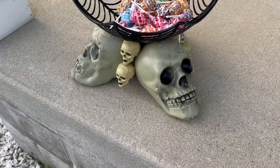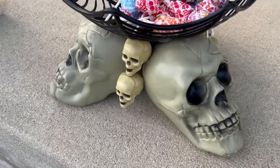Hey friends, in today's video I have several Dollar Tree Halloween super easy budget friendly DIYs. So if that's something you're interested in then just keep watching.